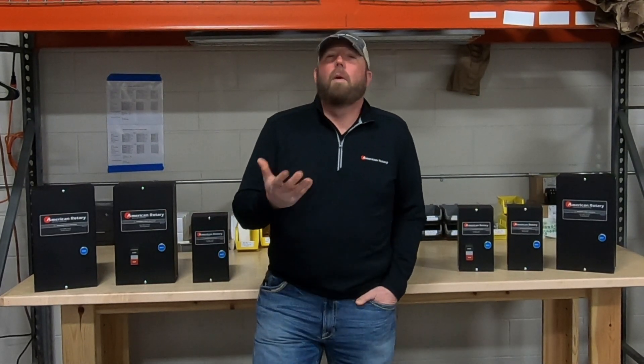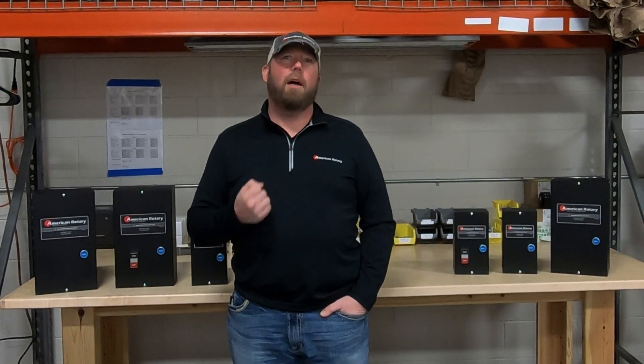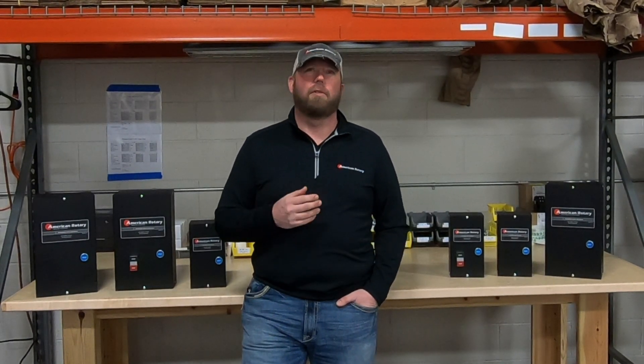You might be thinking, what is a motor starter and why would I need one? A motor starter is an electrical device that controls the electrical power for starting a motor. They can also be used for the purpose of stopping, reversing, and protecting electric motors.